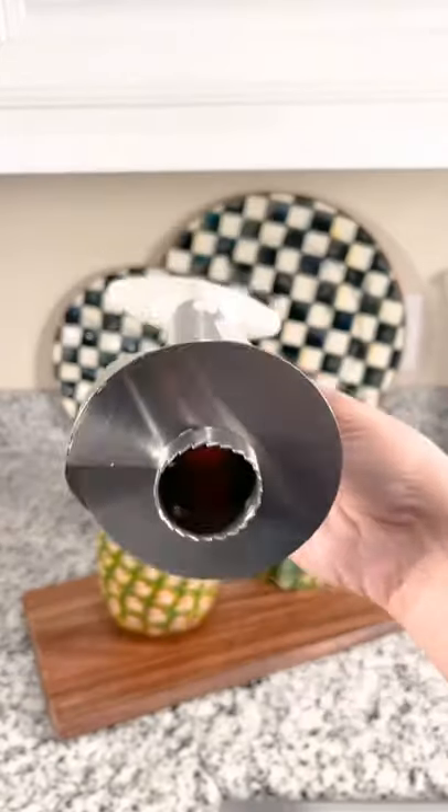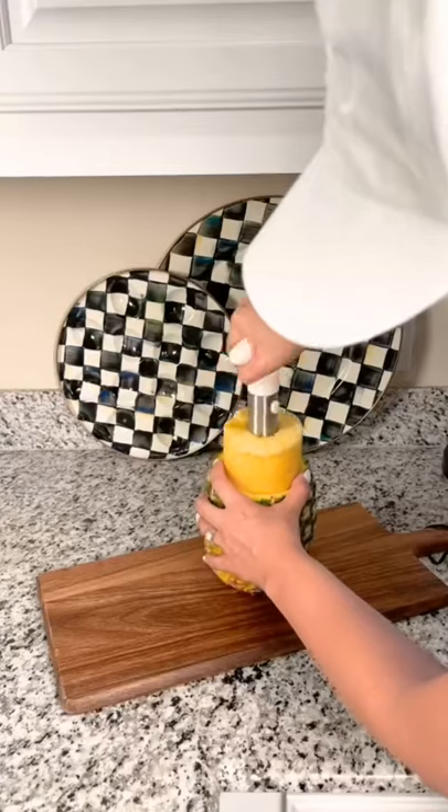Next, this pineapple corer makes perfect ring slices. Twisting the core takes little to no effort and it preserves the pineapple shell to use as a bowl when you're finished.